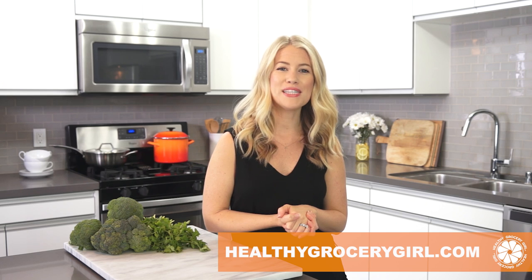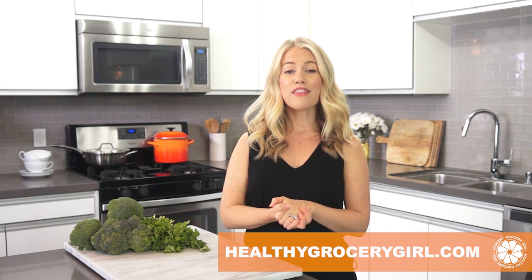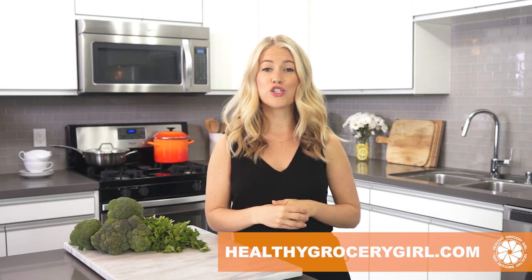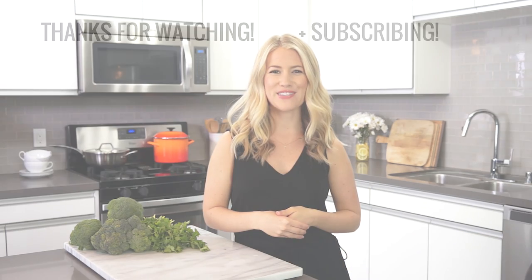For more information on today's video, you can always head on over to our website, healthygrocerygirl.com. Thank you for watching. Thanks for giving this video a big thumbs up if you liked it. Thank you for subscribing to our channel. We love you — we hope you're having a wonderful day and we'll see you in the next video. Bye!